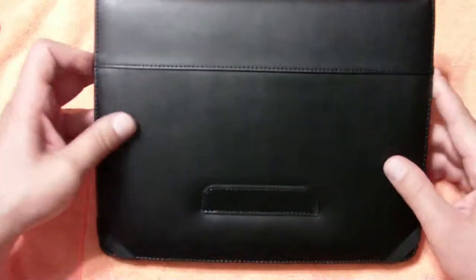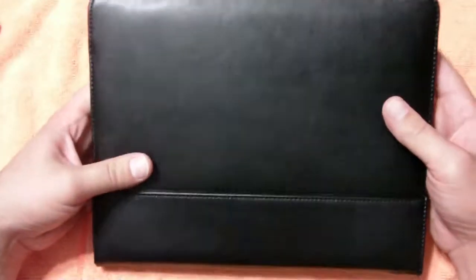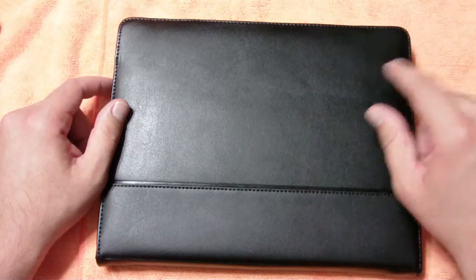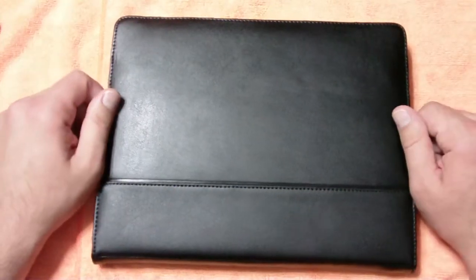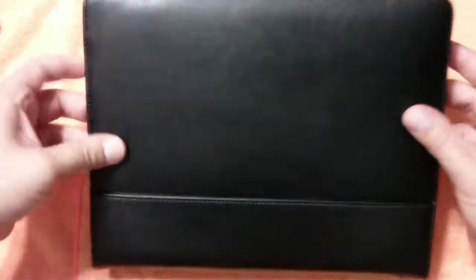What's up guys, Technology Brat with you again and today I've got the review of the Cyber Acoustics iCover — the leather folio iPad case. For $39.99 at cyberacoustics.com/iCover, it is already backordered. They've already seen a pretty big demand for this case, and I think right now the delivery date is August 17th, but it is worth the wait for $39.99 — this is ridiculous value.